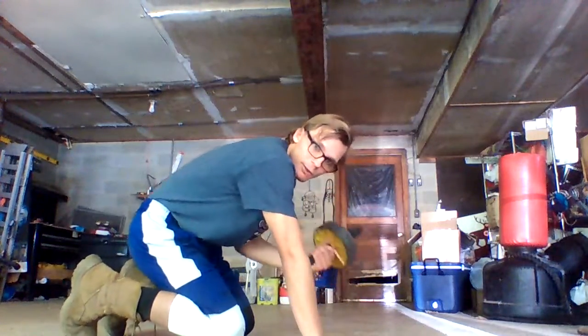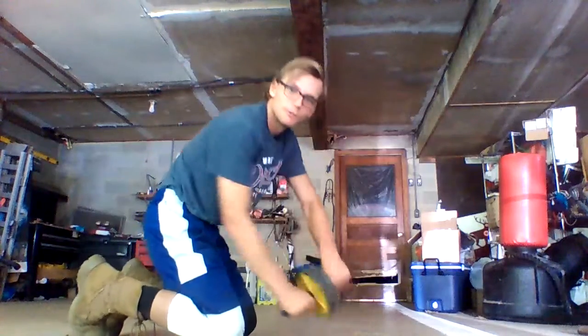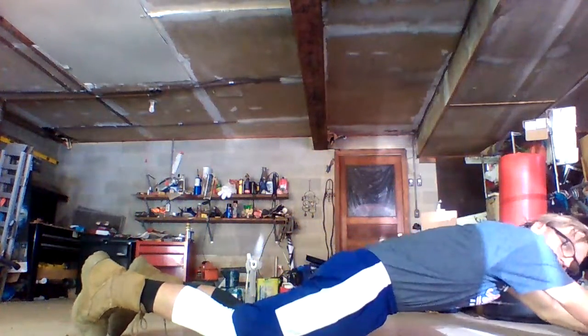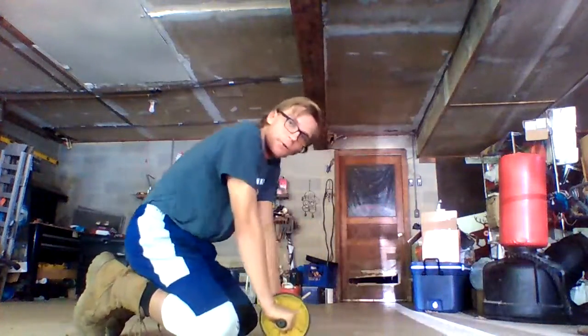With the ab roller, if you're doing it from your knees, you're in that position. You have your hands on the roller grabbing the handles. And then you just roll out as far as you can go, get your arms straight, and then roll back in.